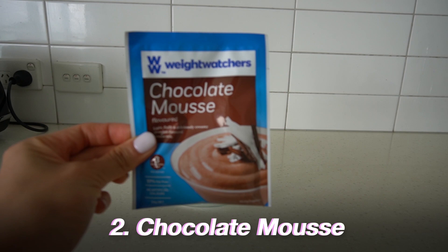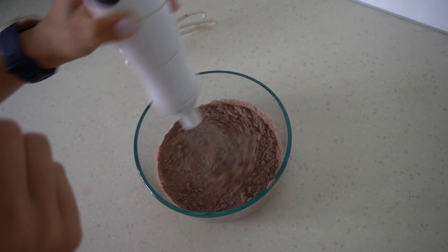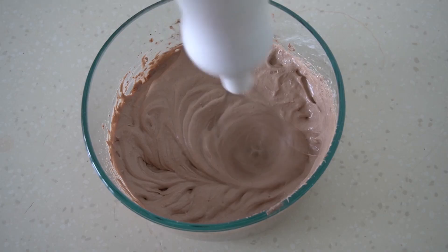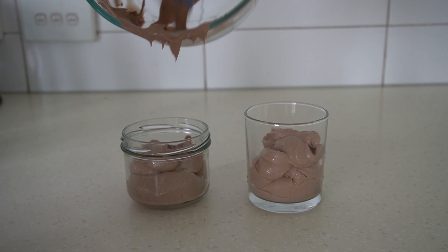Next up we have chocolate mousse — honestly one of my favorites year-round, not just at Christmas. I'm adding 100 ml of skim milk or any dairy-free milk you like; I'm using coconut and almond milk. Mix it all around and then blend it. These stick blenders are absolutely amazing — look how fluffy that looks! I would eat this whole thing as my dessert but technically it's two serves, so you can split the portions into two different bowls or jars.